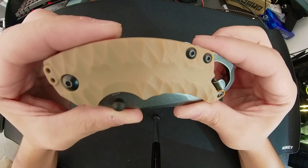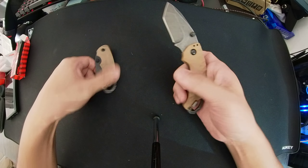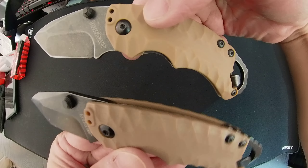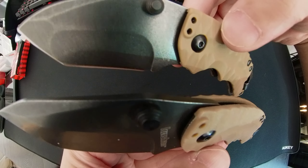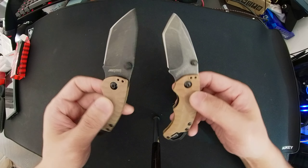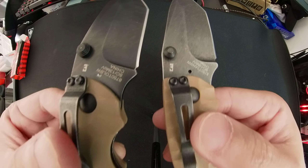So get the real thing. I'll show both knives one more time so you can pause the screen and compare them — hopefully the printing difference is clear.